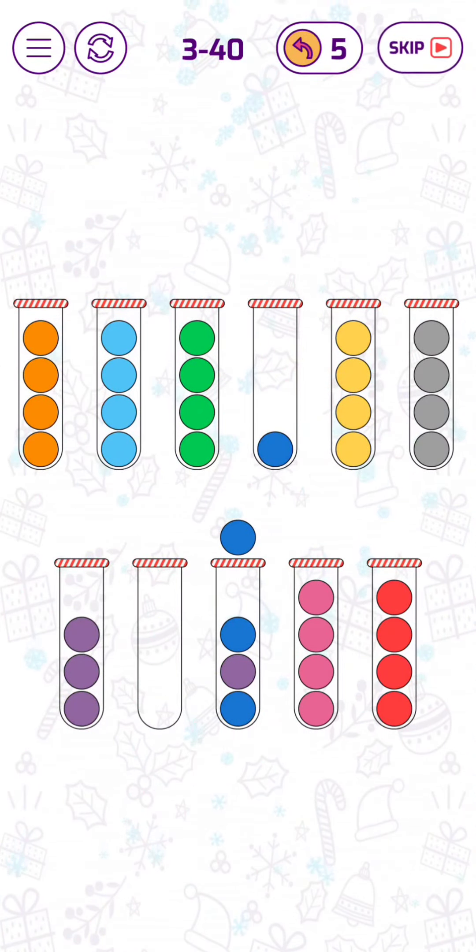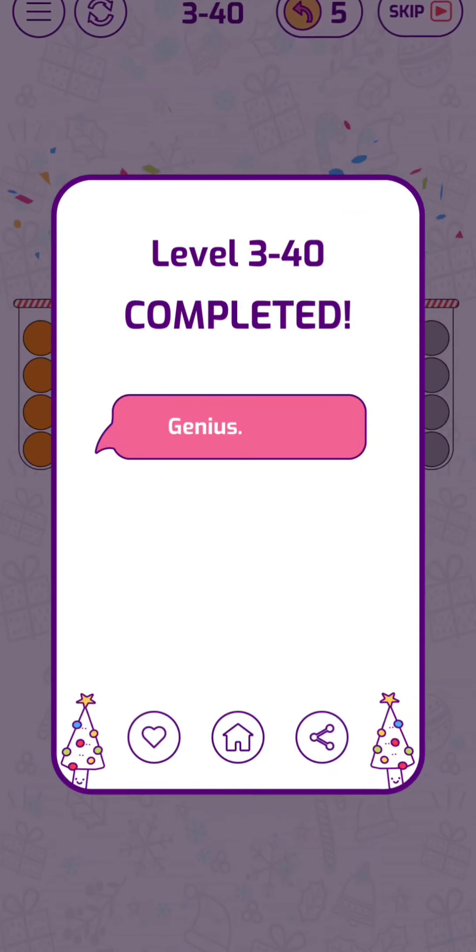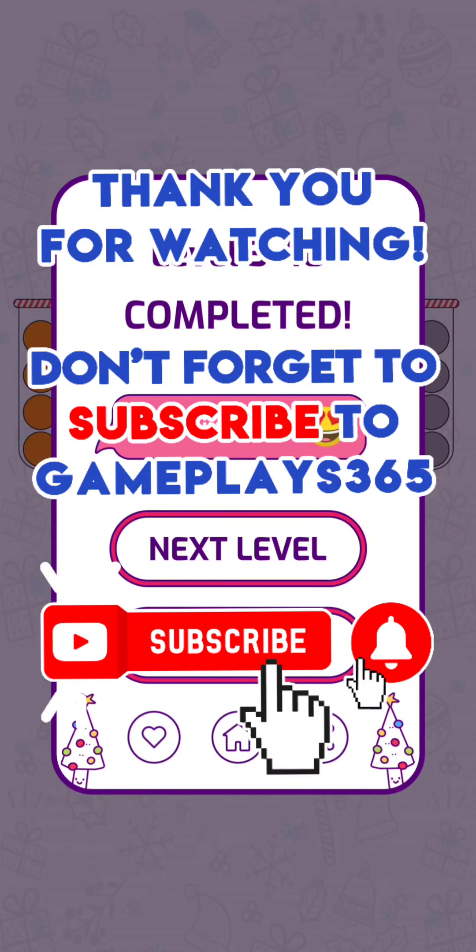Let's put the blue bubbles together. And here we go! Let's move on to level 41 of the hero mode.